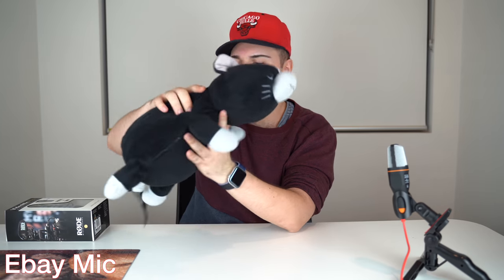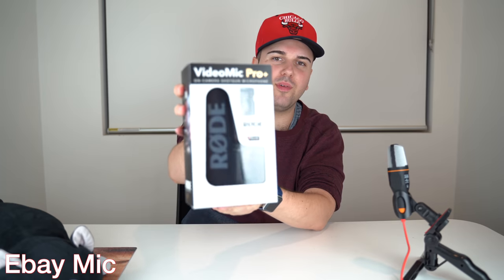Hey guys, it's Alina from Alphacene here joined by our guest of the day, Lululuboy. And today he's going to be joining me in unboxing the Rode VideoMic Pro Plus.